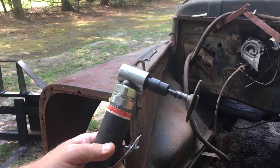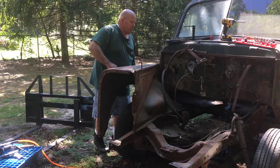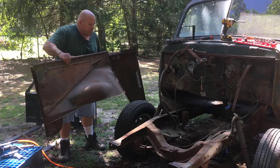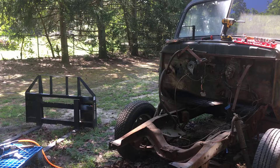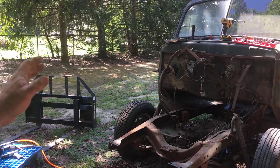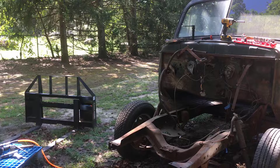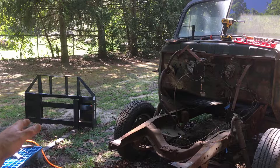Alright, the front end is off. On the right-hand passenger side, that fender had about four bolts that really fought me. The left-hand driver side — that was maybe five minutes and it came right off. The other side took me about a half an hour because I had to cut some bolts off. That's what happens when you start messing around with these old vehicles and their rusty bolts. Next up, I want to get the bed off and then start working on the cab.